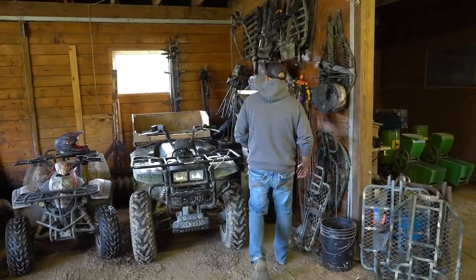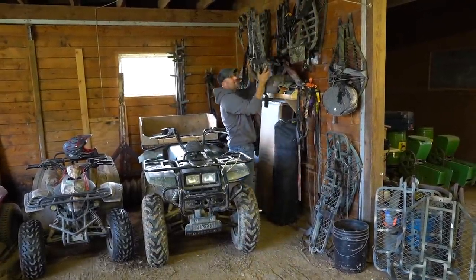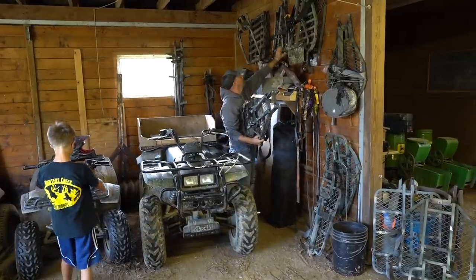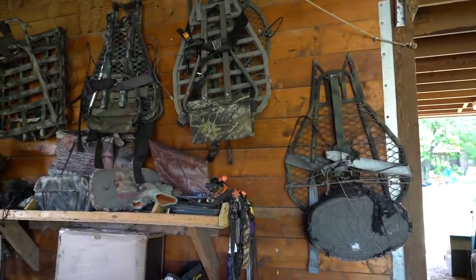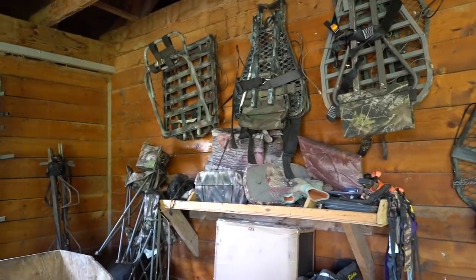We do a lot of video of our hunts. These are the old lock-on stands. This is a Limit and this is a Windwalker. Super light, easy to set up. If there's not a camera stand set up, we'll use that. It works out pretty well still.